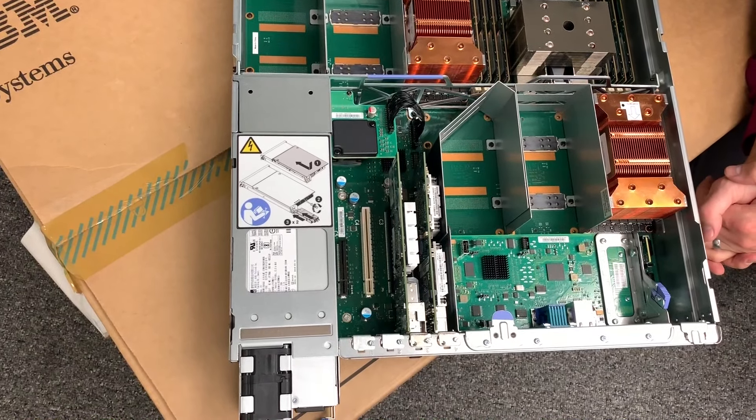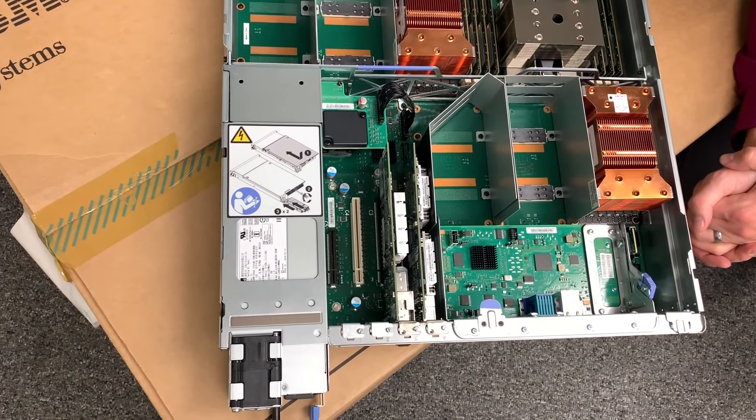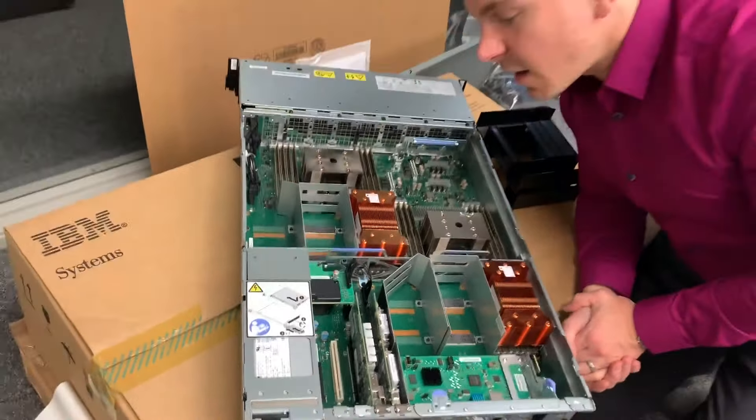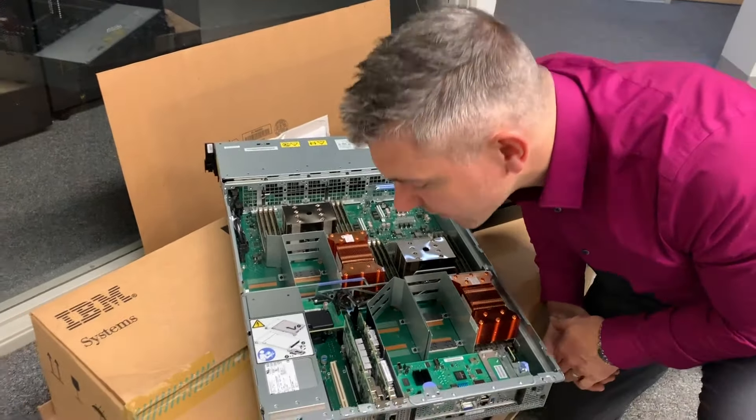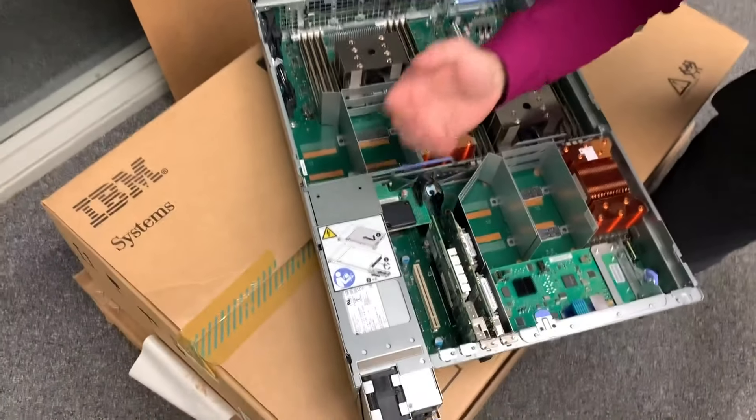So if we look over here, this is our BMC connector. This is how we're going to first boot up the machine and configure it. If you folks are not familiar with BMC, well, we're going to get a little bit more familiar with it with these videos.